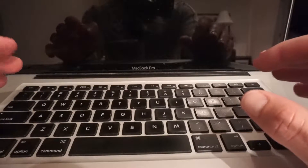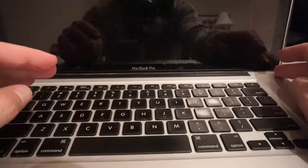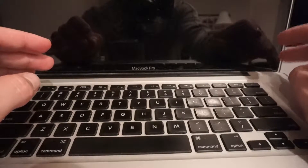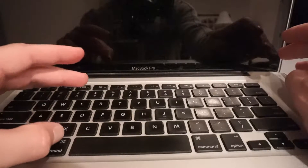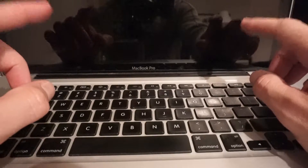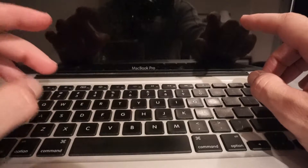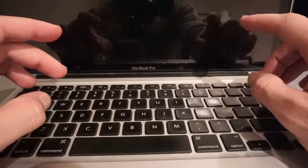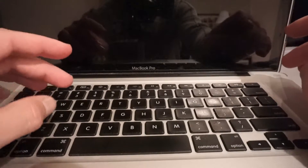Now I'm going to show you how to turn the computer back on. Click to turn the computer on, and then hold Command+R until the computer turns back on. It's probably going to take a little while, so don't let it go. Hold the Command key and the letter R until the computer turns back on.